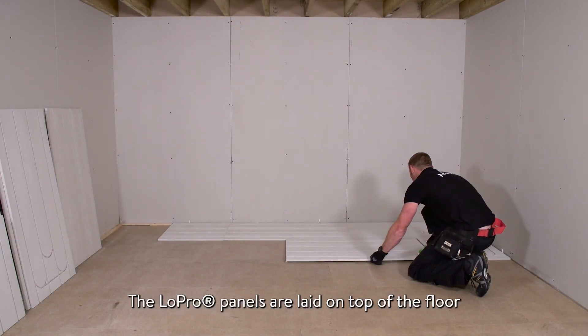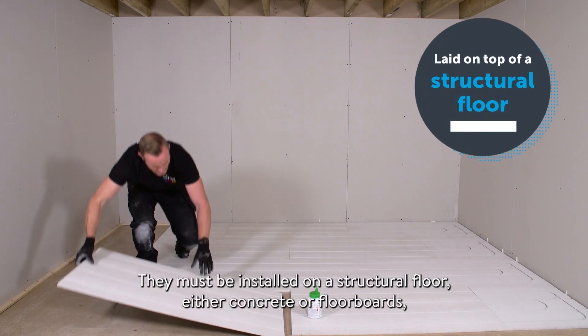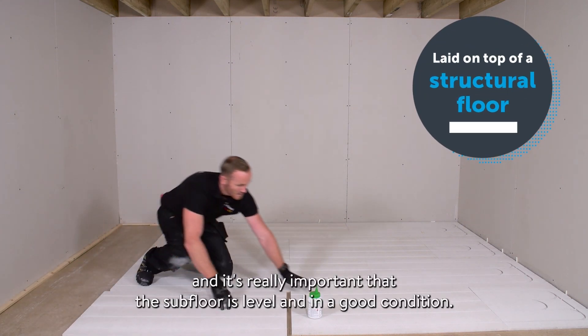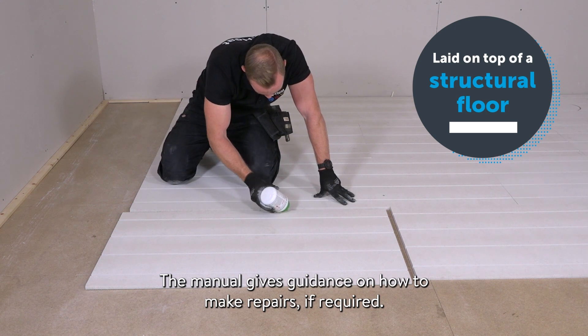The Lopro panels are laid on top of the floor in a brick bond pattern following the layout drawings. They must be installed on a structural floor, either concrete or floorboards, and it's really important that the subfloor is level and in a good condition. The manual gives guidance on how to make repairs if required.